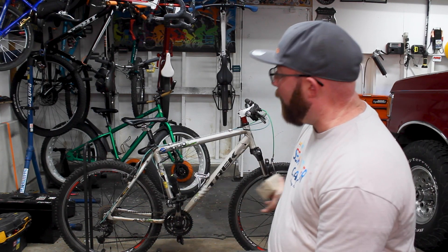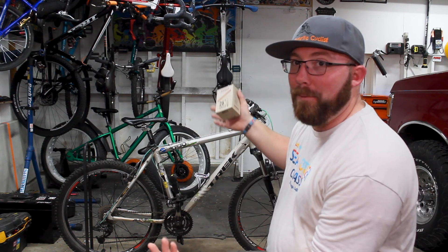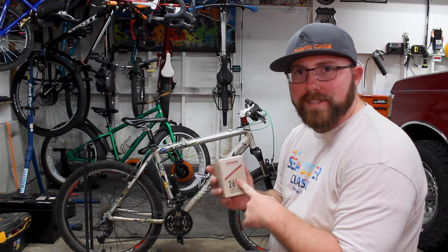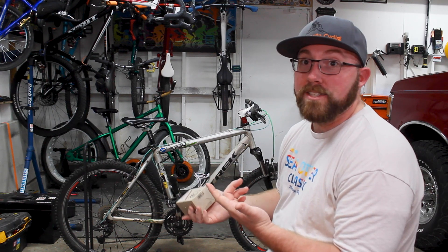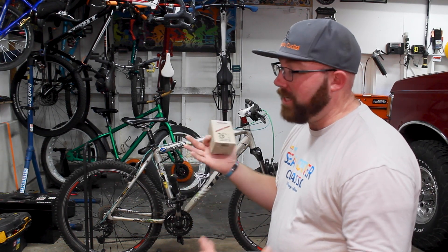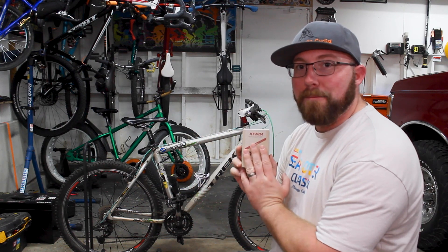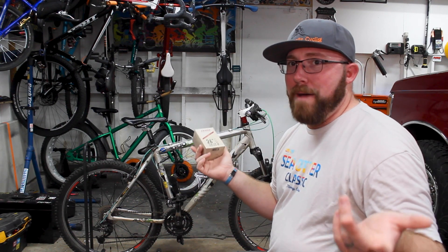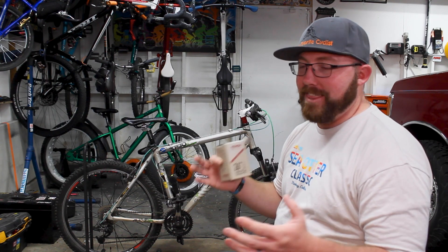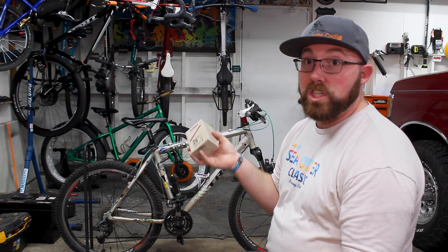For people like me who have multiple bikes that don't get ridden all the time, having a tube that holds air four times longer makes a real difference — you don't have to fill the tires every time you take the bike down. Or if you have kids with tons of bikes, you can put these in their tires and not worry about it. No extra stuff like slime or anything like that, just the tube itself.